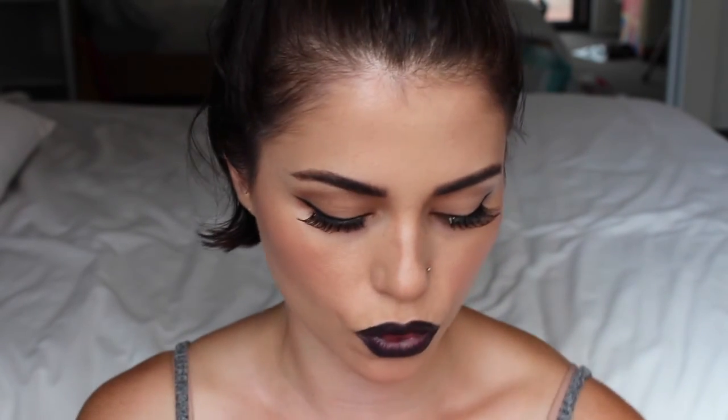I've gone ahead and put on some ginormous lashes. I want to add something to the lower lash line without it being too over the top, so just to be weird I'm going to do a black dot — just for fun.